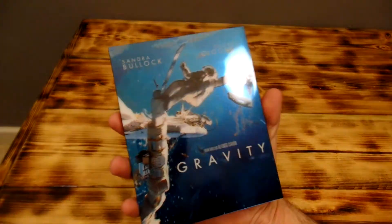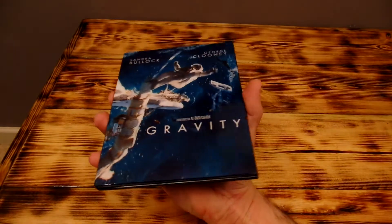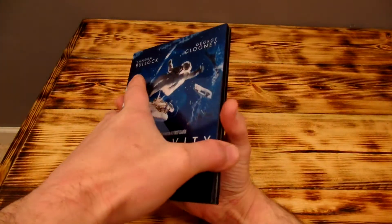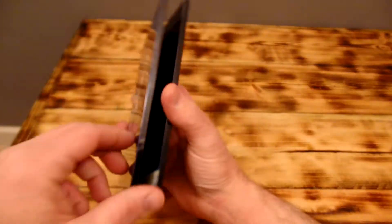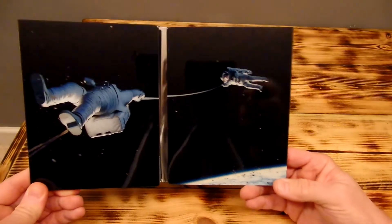Once again the front — man, I can't get over how good that looks. That blue looks so deep; it's hard to explain, it just looks really good. Open it up here and of course it's got the magnetized edges — very cool, nice, check that out.